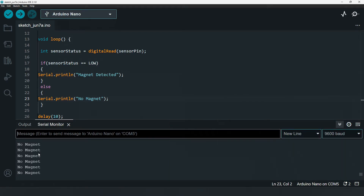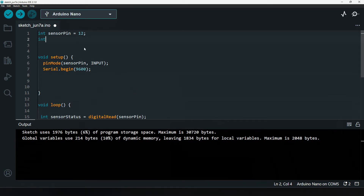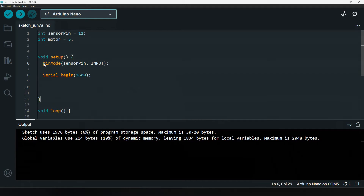Now let's say you want to control a motor with this sensor. We'll connect the motor to pin number 5 of the Arduino.